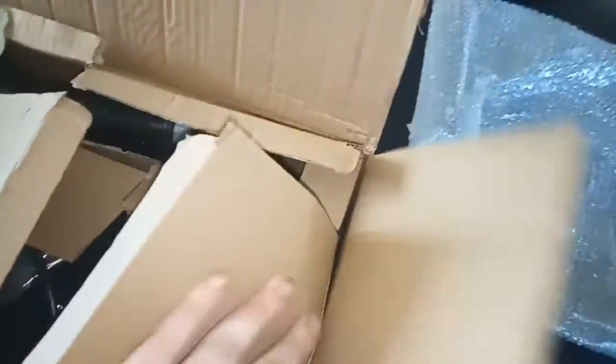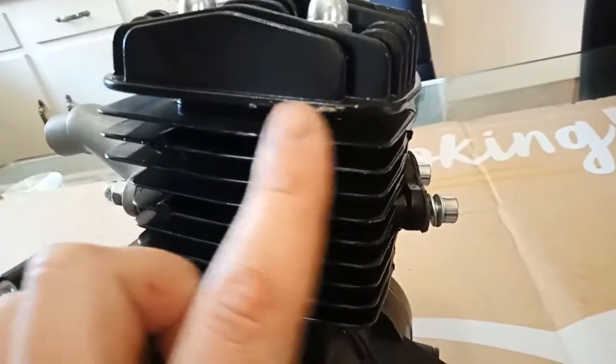The other downside to this kit: there are no spare gaskets and no instructions. They haven't really put any effort into this whatsoever.